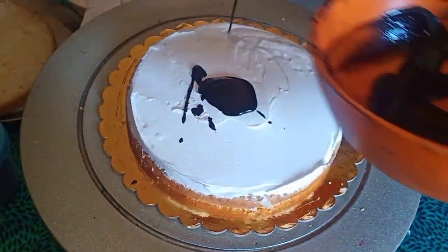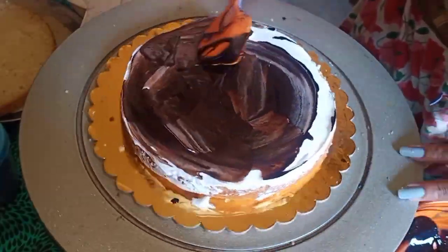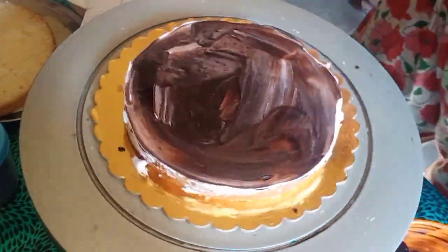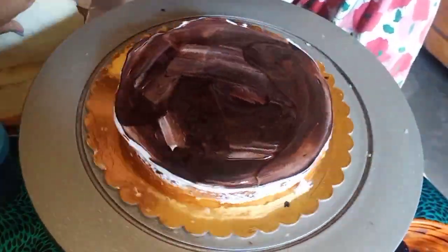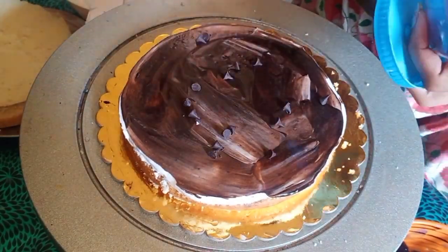I poured the ganache on the face of the cake. I have to spread the ganache for 4 hours so the taste of the ganache will come through. Then I applied the chocolate chips.